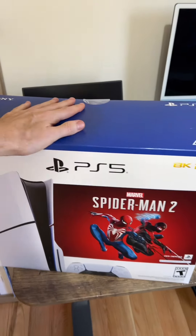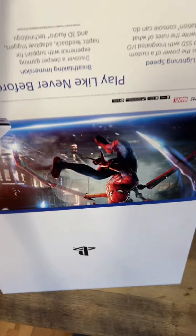It's time to unbox the PS5 Slim. This is basically a shell with another box inside. Let's pull the outer box off. We got that nice PlayStation logo upside down.